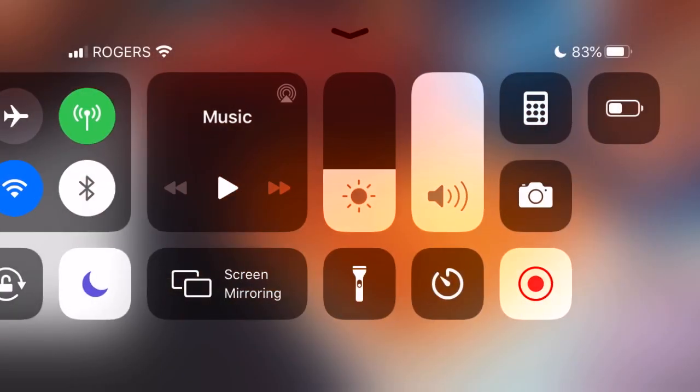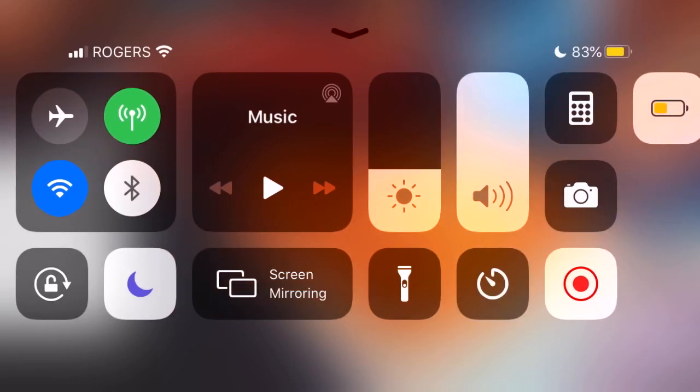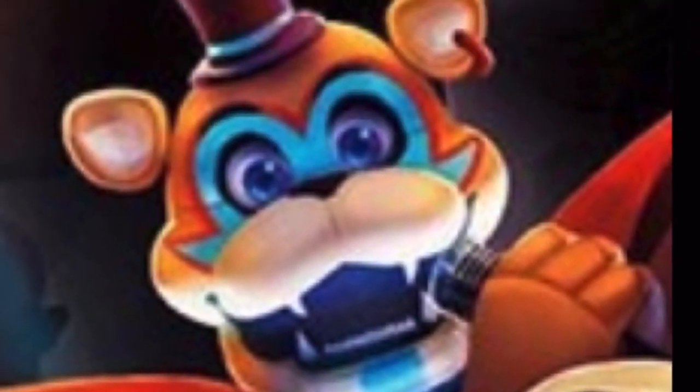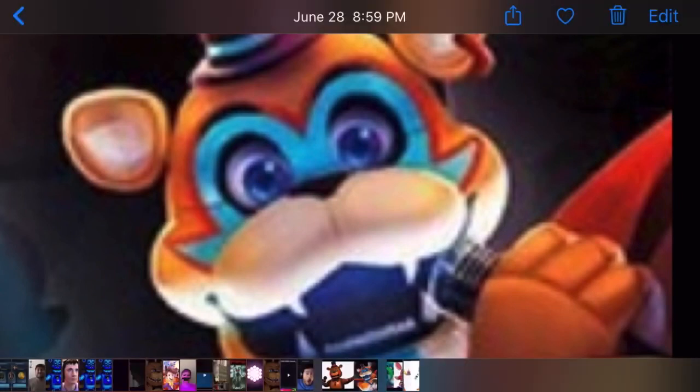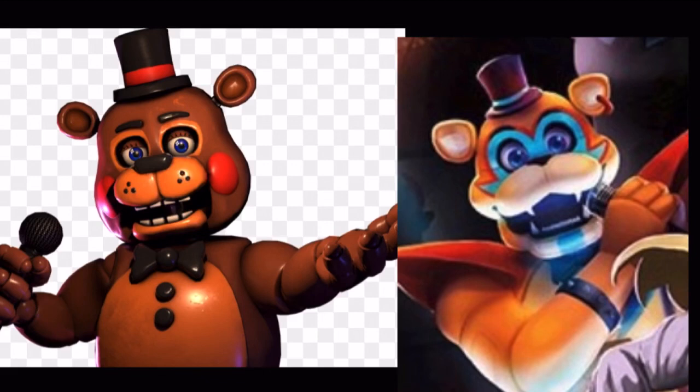Yo, what's going on guys, Ampl7 here. Today I'm going to be doing another FNAF Theory video, and this one is going to be on Security Breach. I've been looking at the Glamrock animatronics and I've realized some similarities between them and other animatronics — specifically, the Toy animatronics. So let's just start off with Toy Freddy.